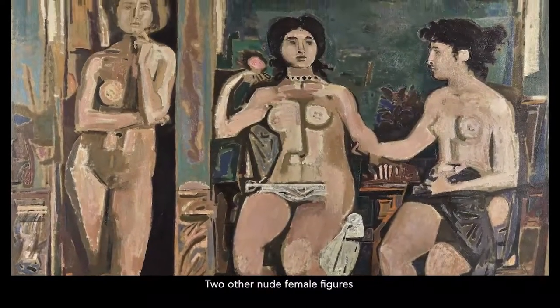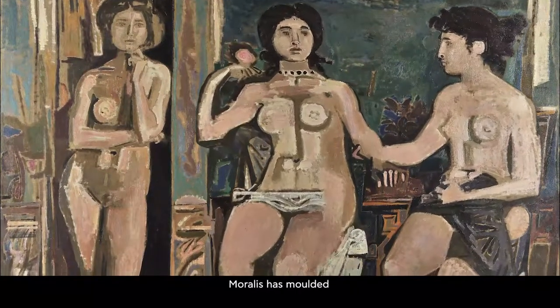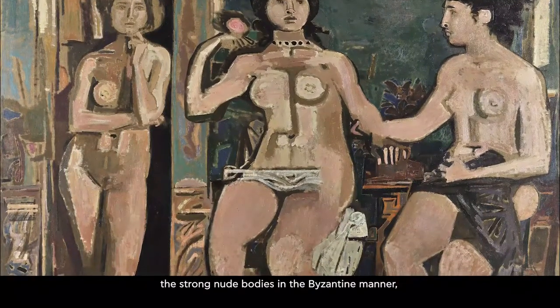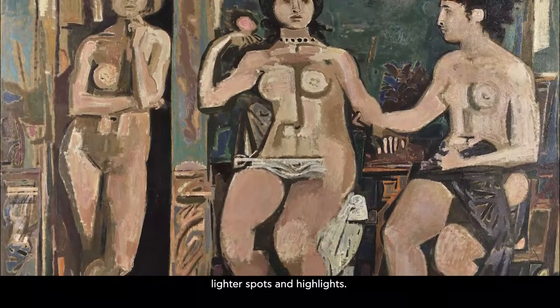Two other nude female figures are portrayed seated hand in hand. Moralis has moulded the strong nude bodies in the Byzantine manner, using a brown foundation layer, lighter spots and highlights.